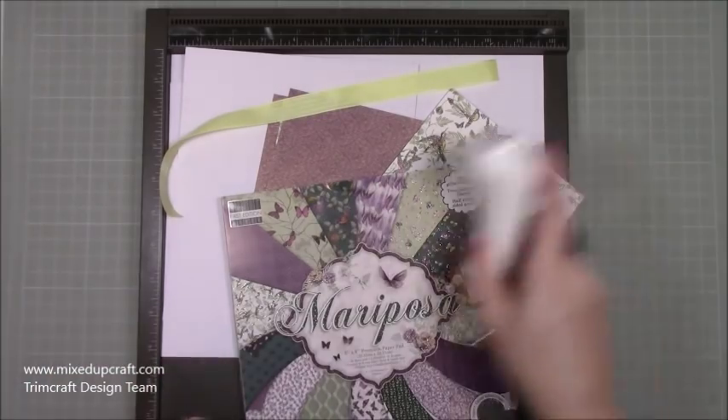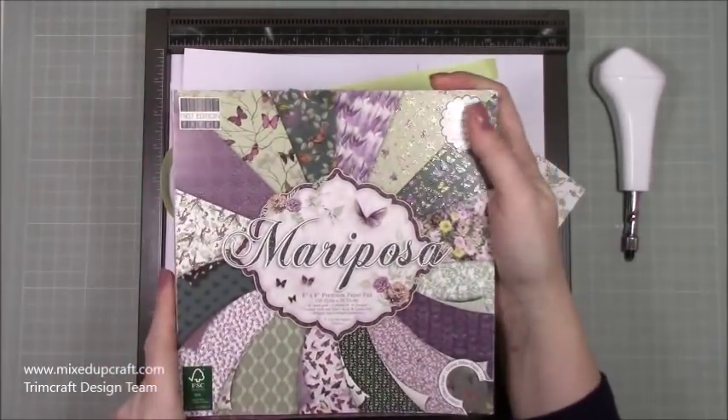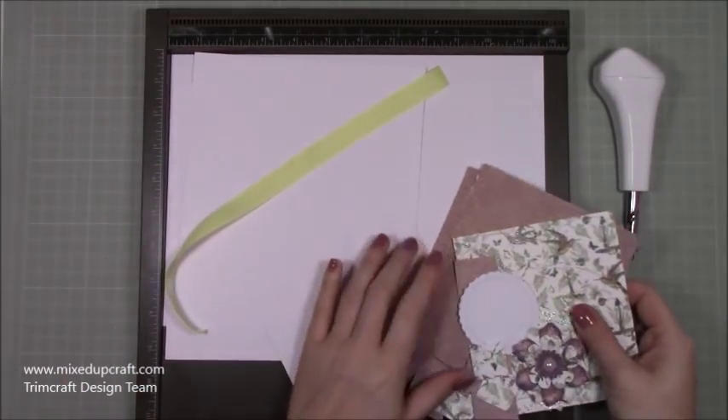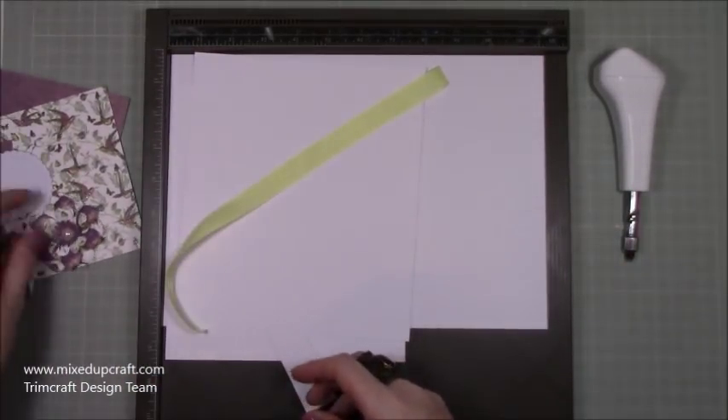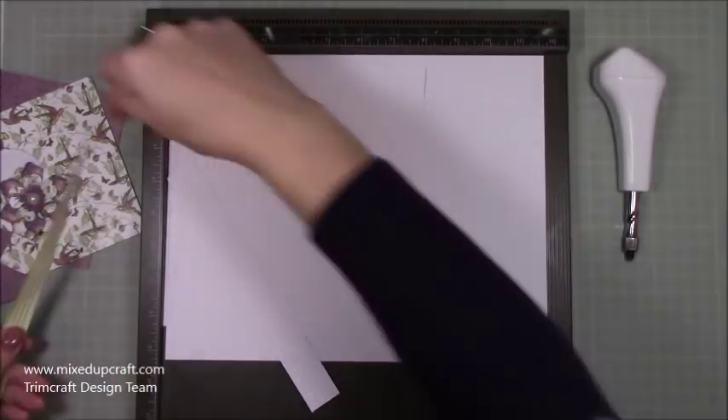You are going to need a screw punch. The papers I'm using are the Mariposa First Edition papers, which are gorgeous. I've already got all my mats and layers ready along with my flower. That's my ribbon.